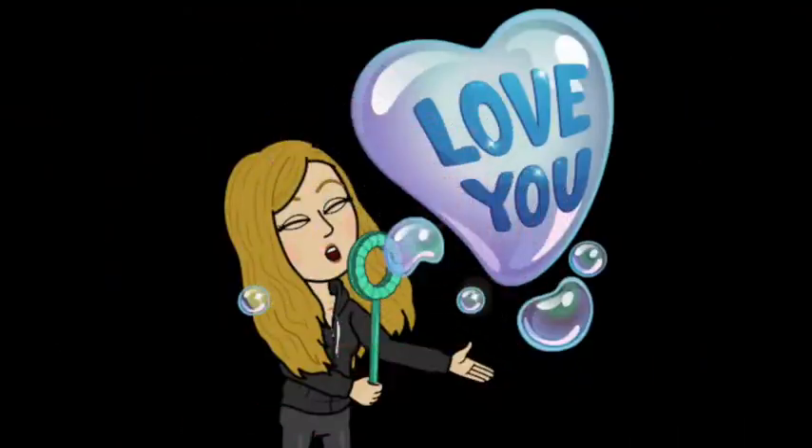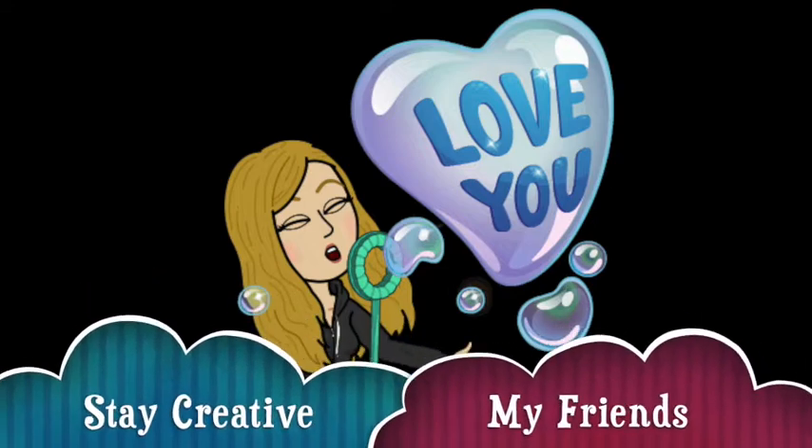That's it! I hope you have as much fun playing with bubbles as I did.